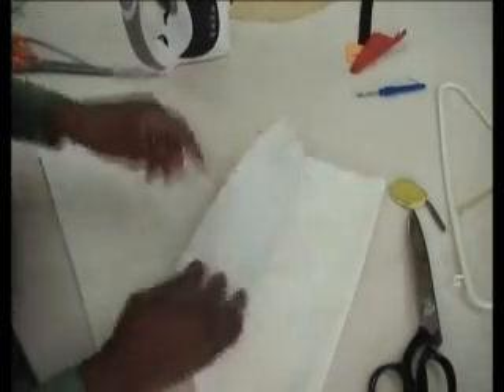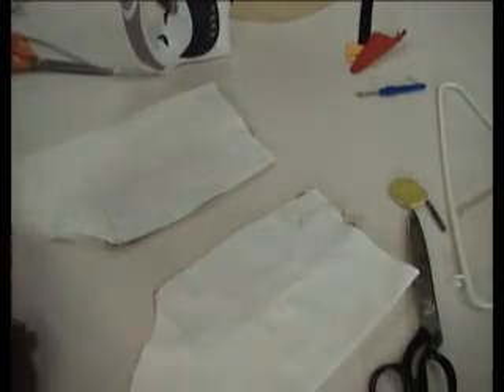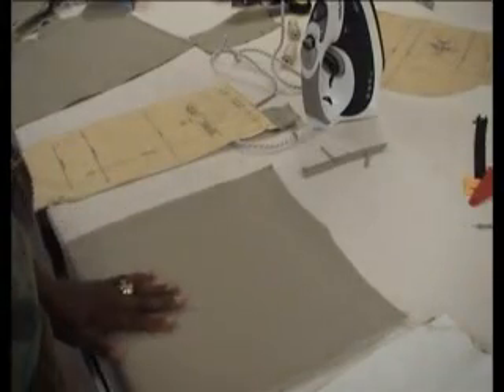I'll stitch those first and then let you know what I'm doing later. All right then, so there's the pockets. Let me move on to the next step — right now we're going to put the back pocket on.